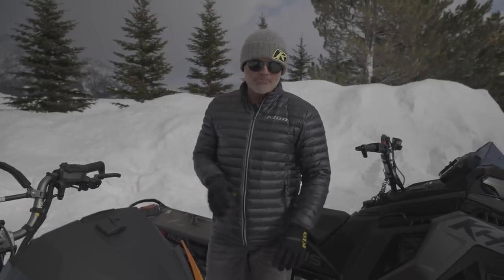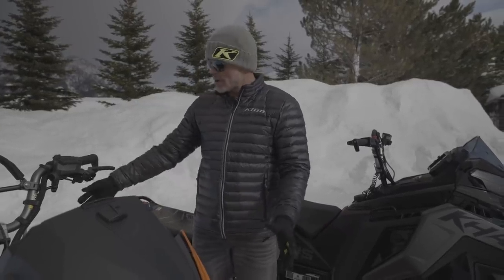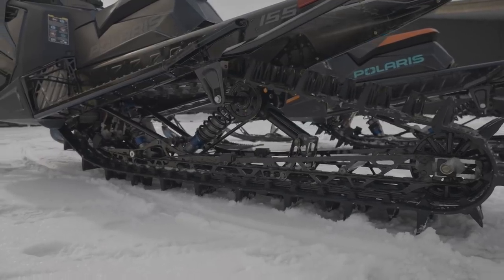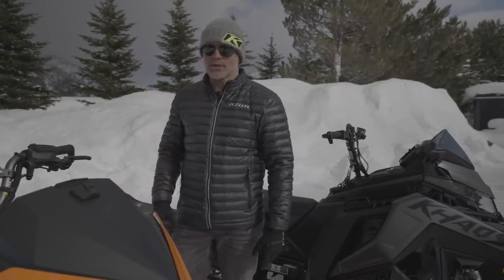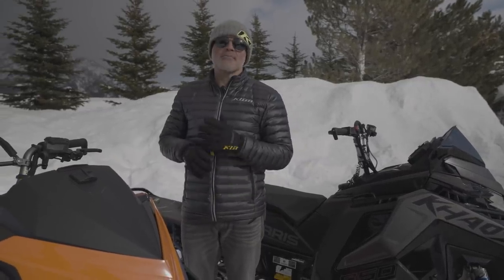Made some small tweaks here and there. The front end, react suspension, rear end — same skid frame, same track, same track lengths, same react front end. So same widths there. You can see it on a Chaos. We've got the velocity shocks here, both front and rear. But we made some small tweaks to the chassis and man, did it make it better.